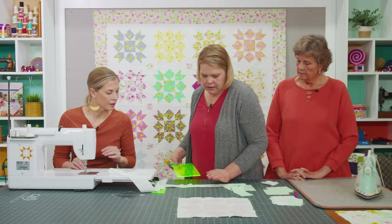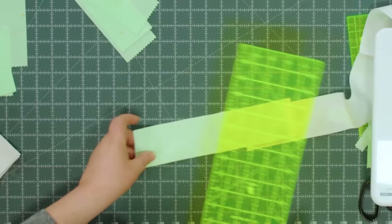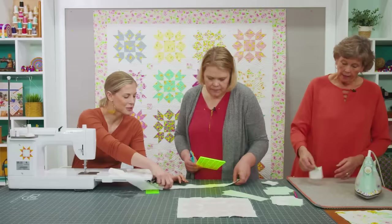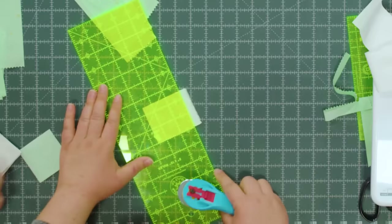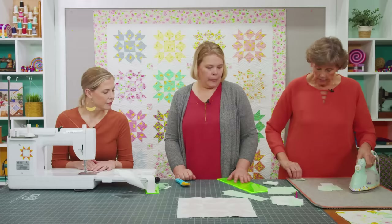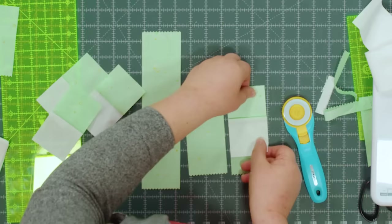Then we're going to trim this off and cut this into 2½ inch segments. We'll get all four little 2½ inch segments out of this one initial strip. Then they get stitched to the rest of these print strips.